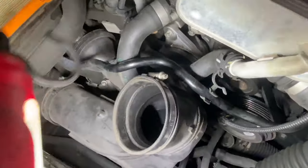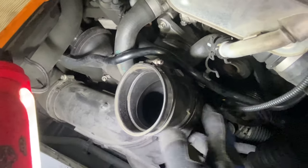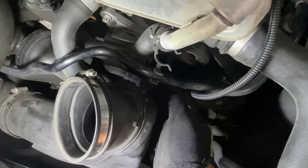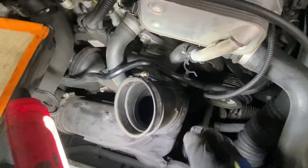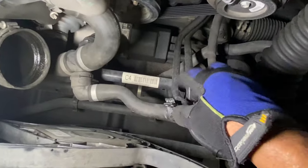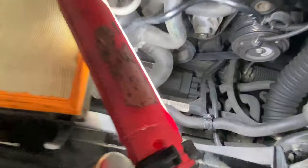With the air box out, I'm also going to remove this connector and take out this little pipe right here. I really don't want anything to fall down into it, and it also gives a little more clearance. You don't have to remove it, but I want to make it as pain-free as possible. Once it's loosened, just unclip it and set it to the side.